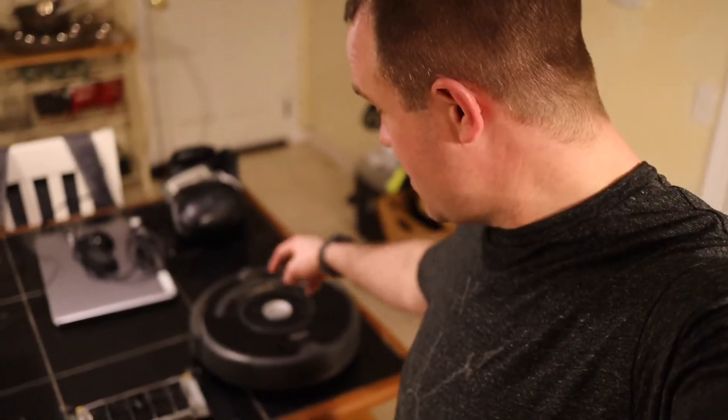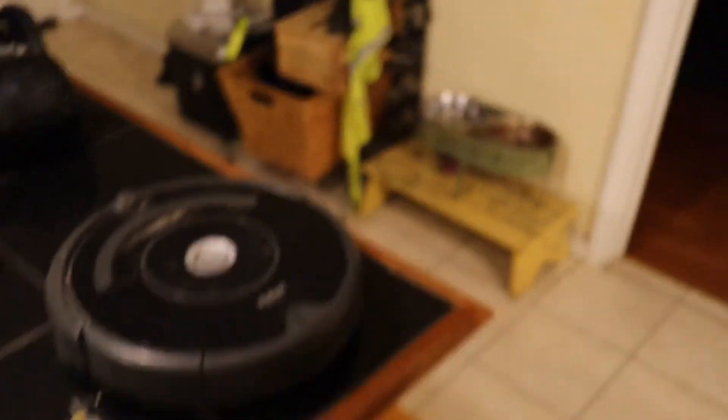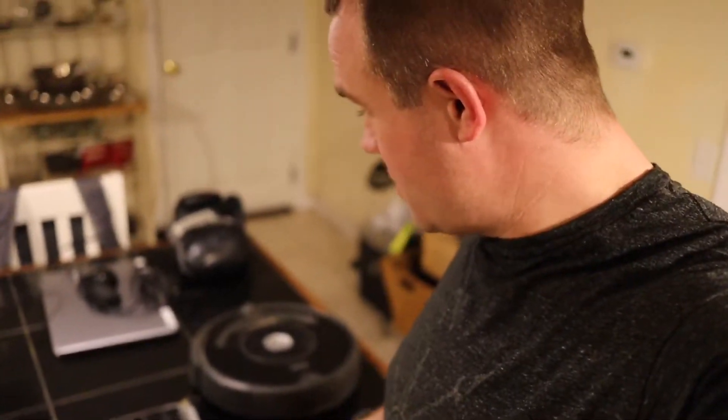So what happened to my Roomba 675? Like normal, I would hit the clean button in the center of the Roomba. It would drive around the room no problem, just like it always does. The thing is, it wouldn't pick up anything, period. So I put it on my countertop and it would drive around, kind of bumping into things, no problem.